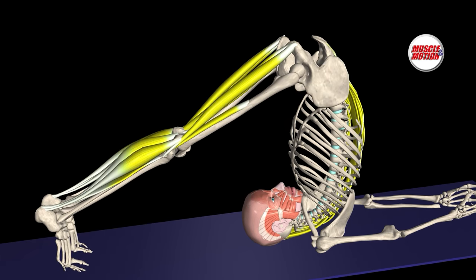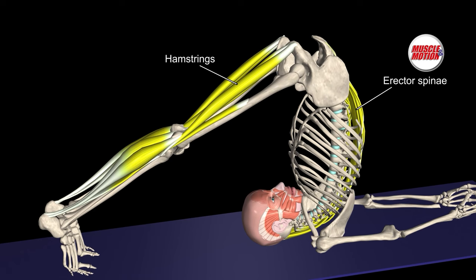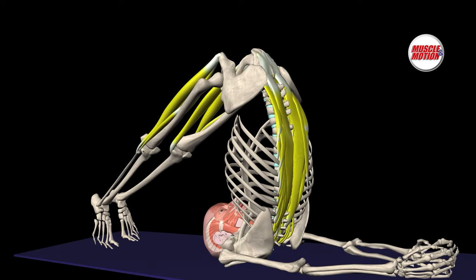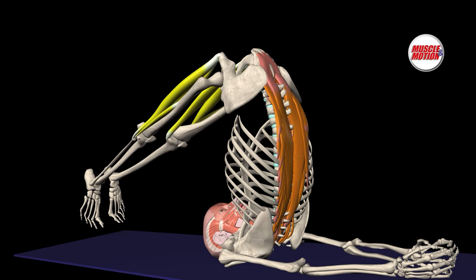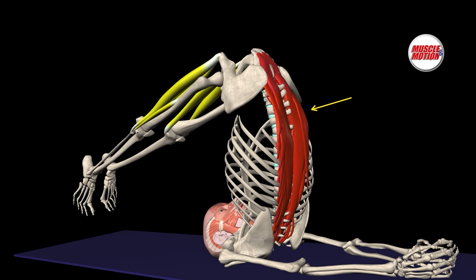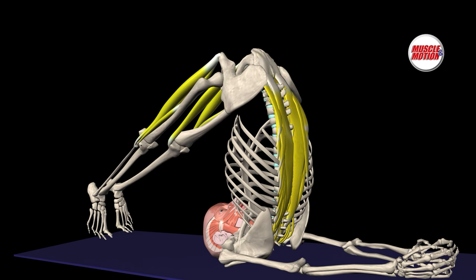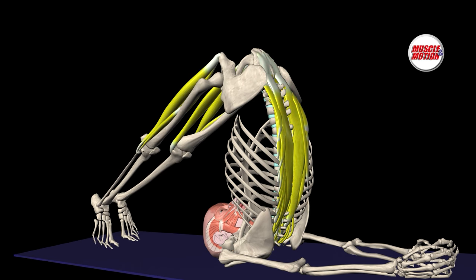The erector spinae muscles stretch when the spine is flexed. The hamstrings stretch with hip flexion. Here we see strong stretching of the erector spinae muscles. If we raise our legs in the air, we will cause massive activation of the erector spinae, with pressure on the lumbar and cervical vertebrae. In a chain reaction, the weight of the legs passes to the vertebral column.